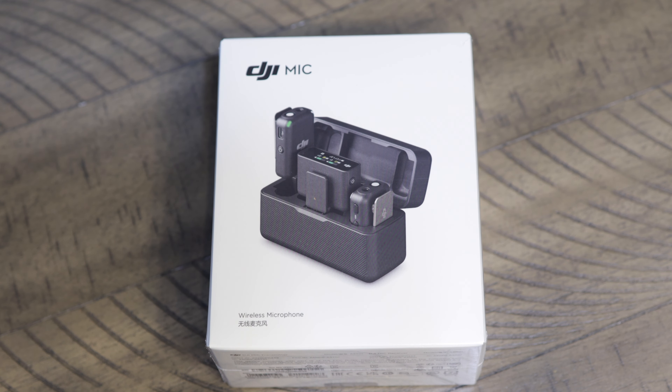Welcome back to the channel everyone. Today we're going to be talking about the DJI Mic, doing an unboxing, showing everything that's in it, and talking about some of the features. So with that, sit back and enjoy.